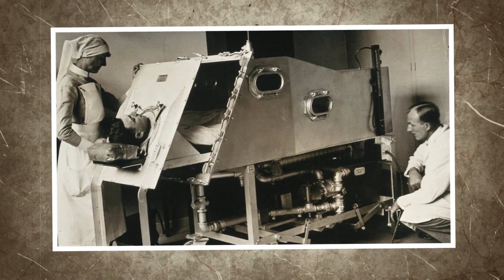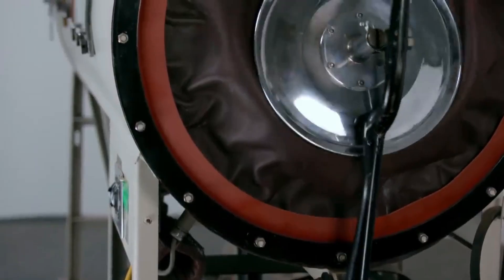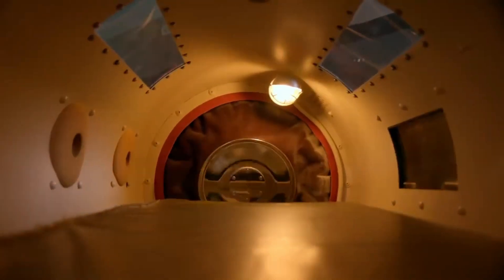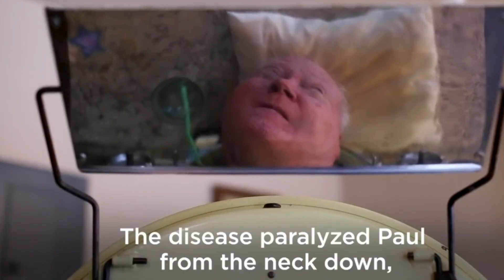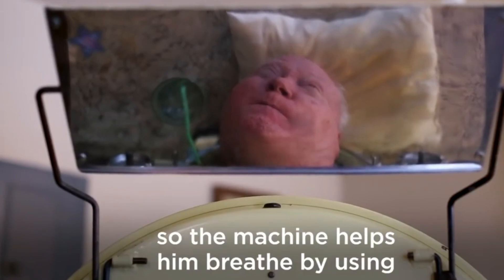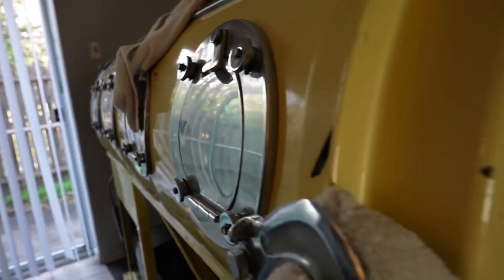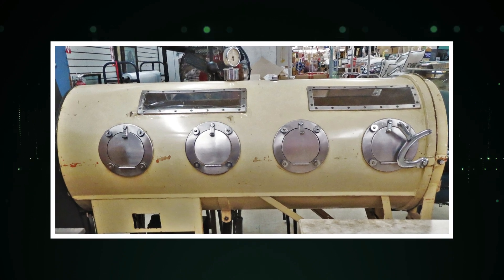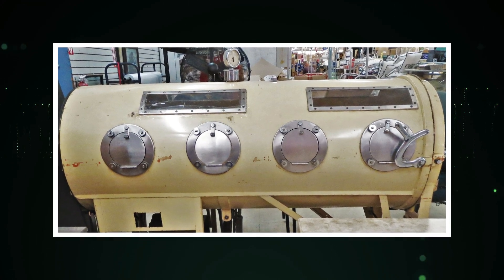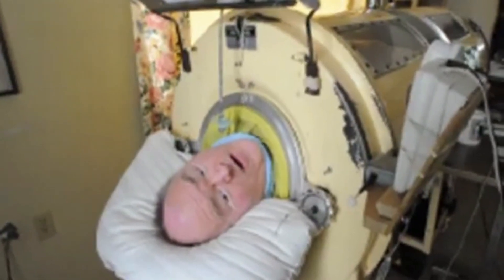The early versions of iron lungs were operated by hand-cranked bellows, but later models used motorized pumps regulated by sophisticated controls. The pressure inside the chamber had to be carefully monitored and adjusted to ensure the patient's breathing was optimal. While iron lungs are now largely obsolete, they played a crucial role in the development of modern respiratory treatment, paving the way for positive pressure ventilators and other advanced devices.